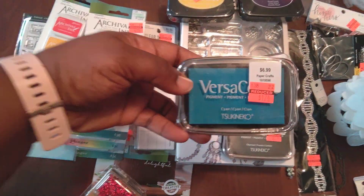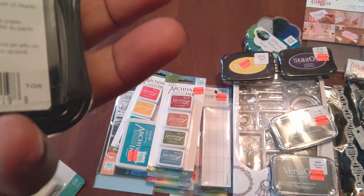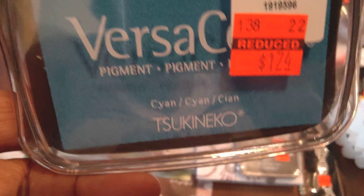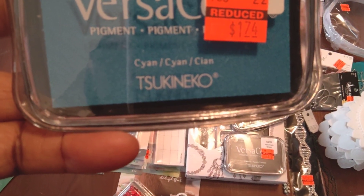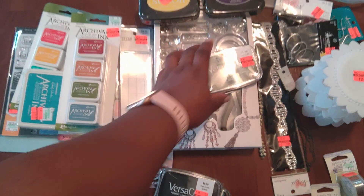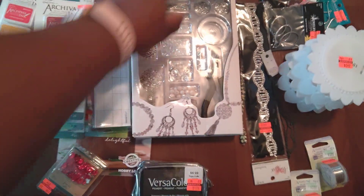As I showed in some other videos, this Versicolor ink is marked down from $6.99 to $1.74. This color is cyan — I always thought cyan was more of a red than a blue, but I got educated. I also got charcoal, which is basically black, and pinecone brown.